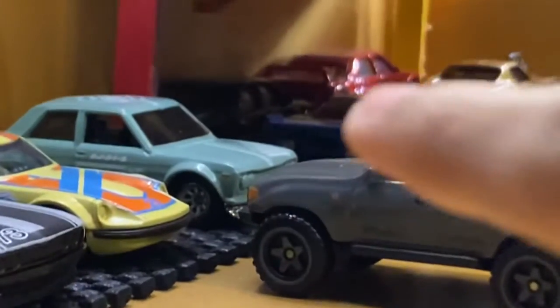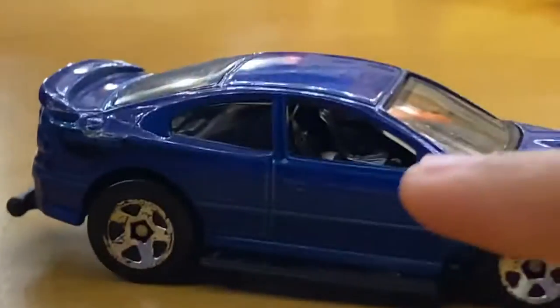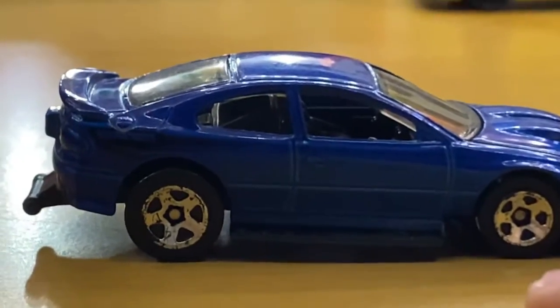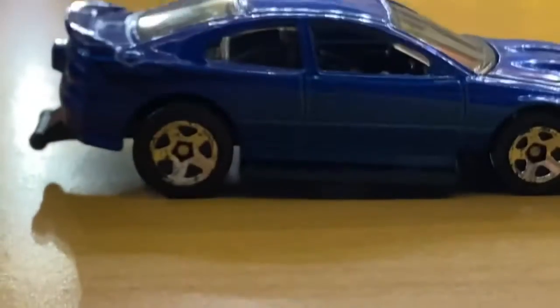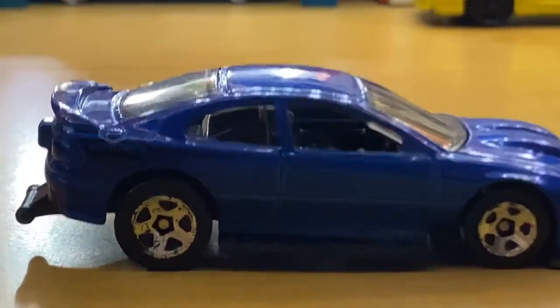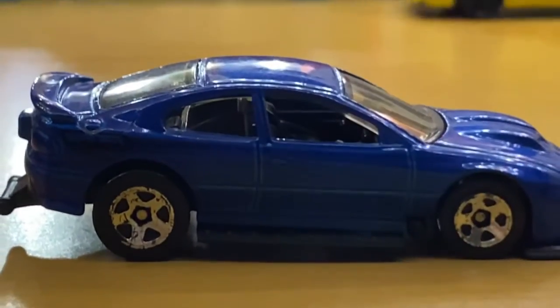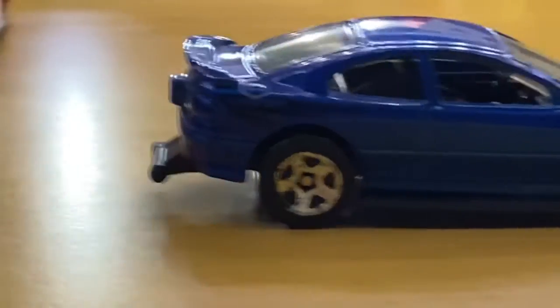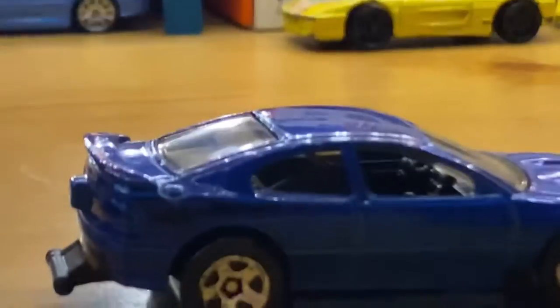Right when I started getting to work on the Datsun 510 — that's over there — once that thing gets detailed, this thing is also getting some details added. I'm still in the process of hunting for some wheels for this car, so if you guys know any wheels that could fit on this car, let me know — drop it down in the comments below.